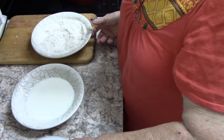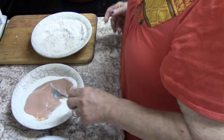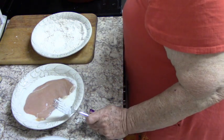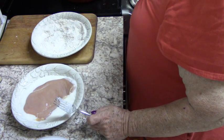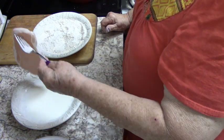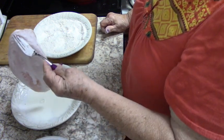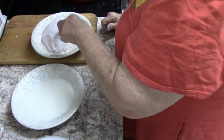We're going to start by taking this chicken breast and getting it in a little buttermilk. These aren't going to take long to cook. Then I'm going to put it in my seasoned flour.